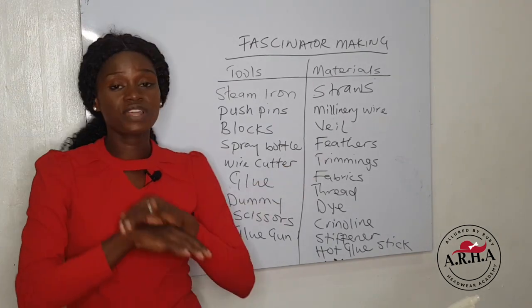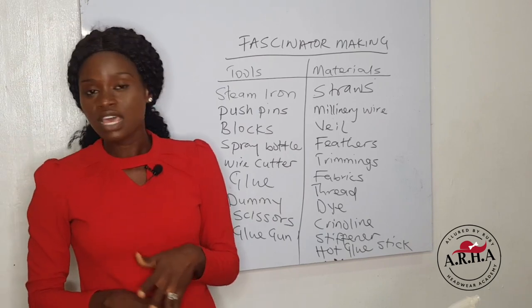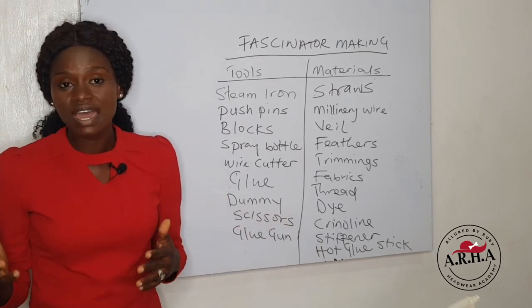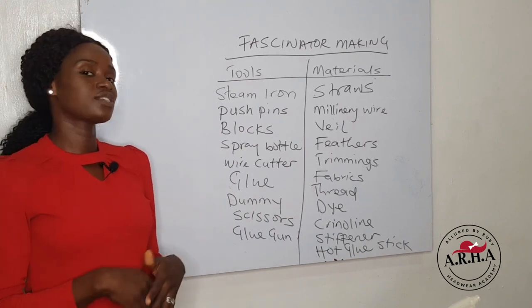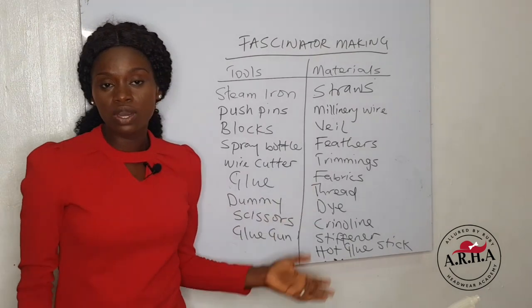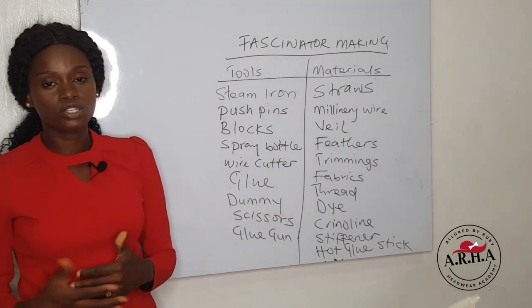Of course you have feathers. There are different types of feathers — we have the biot feathers, the V feathers, the ostrich quills, the goose feathers — a whole lot of feathers that you can use to embellish your fascinator. You need trimmings as well, like the flowers and anything that you need to make your fascinator very beautiful.